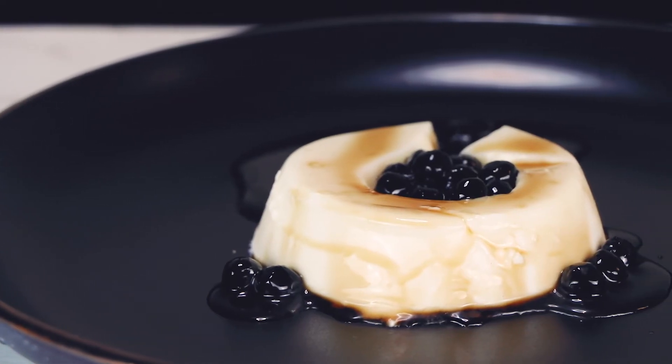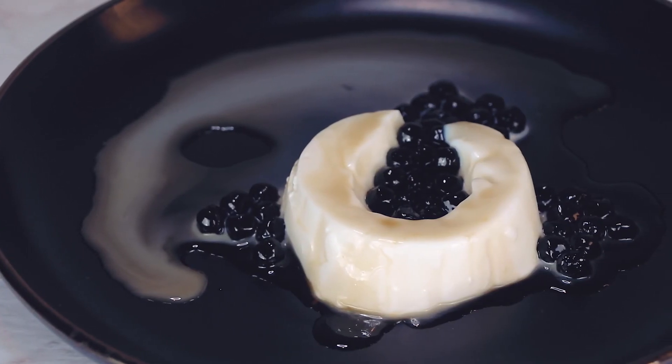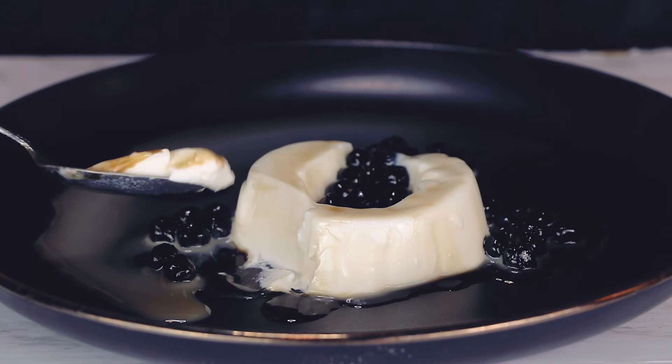And there you have it — a soft, creamy, caramelly, and chewy plate of brown sugar boba milk pudding. Delicious!